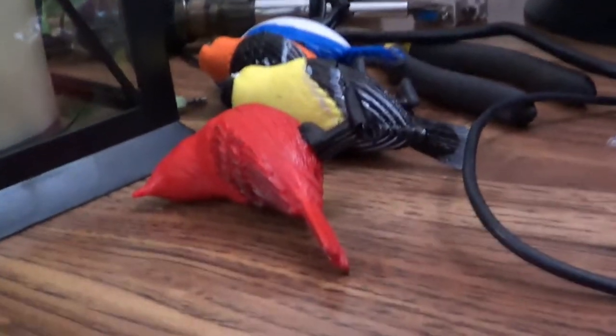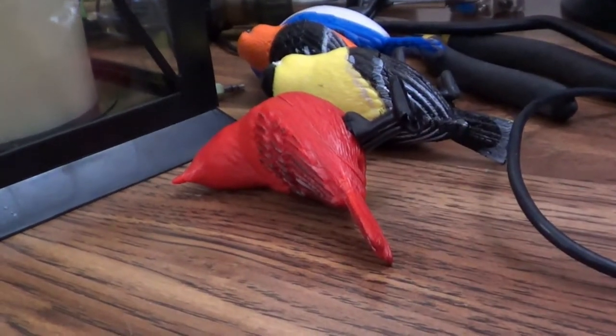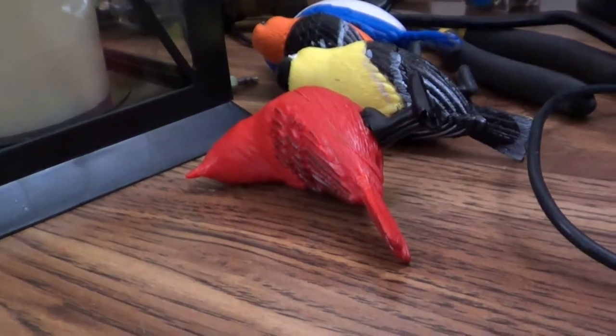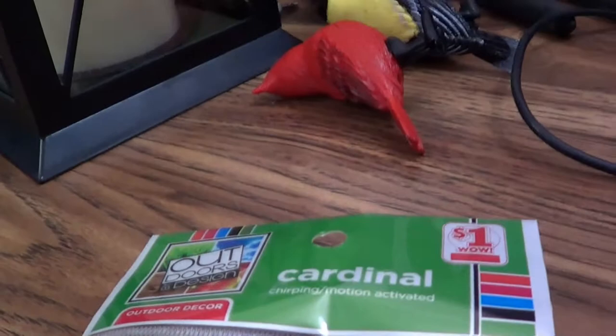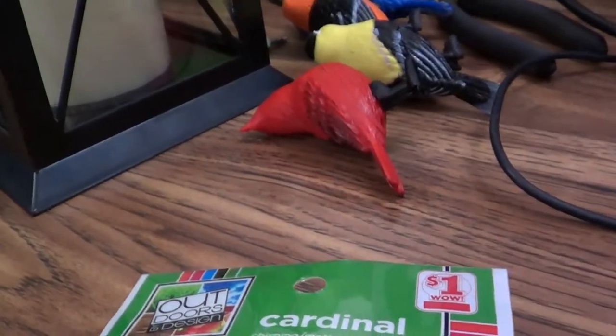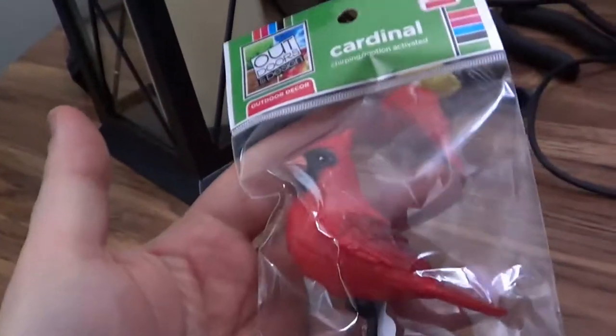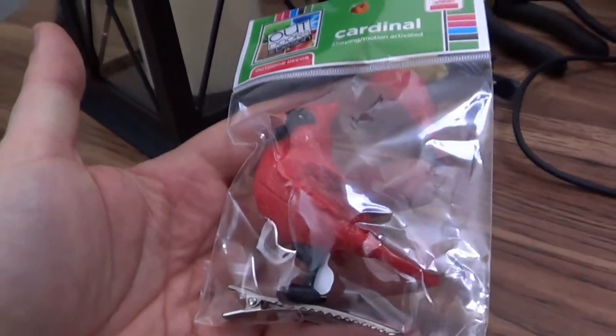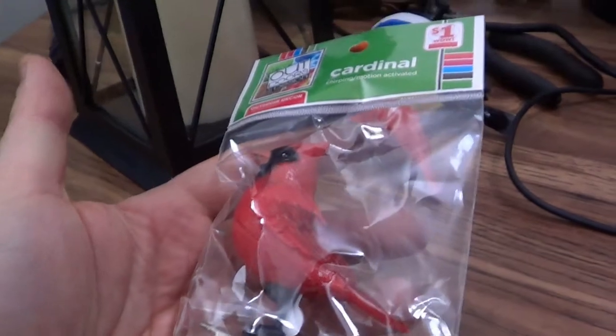I thought of using the blue jays for security because of the loud beeps at the end. Point them at the window — if someone's messing around outside or shines a flashlight, it goes off. Poor man's security system. If you hear birds chirping at two in the morning, you know someone's trying to break into your house.